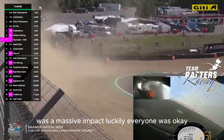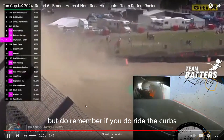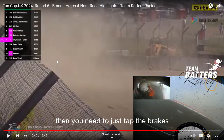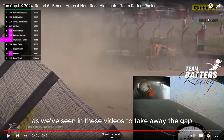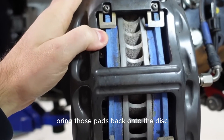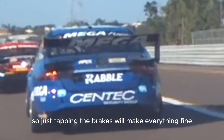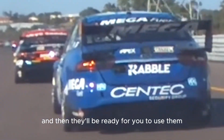It was a massive impact — hopefully everyone was okay. But do remember: if you do ride the curbs, you need to just tap the brakes, as we've seen in these videos, to bring those pads back onto the disc. Just tapping the brakes will make everything fine, and then they'll be ready for you to use them.